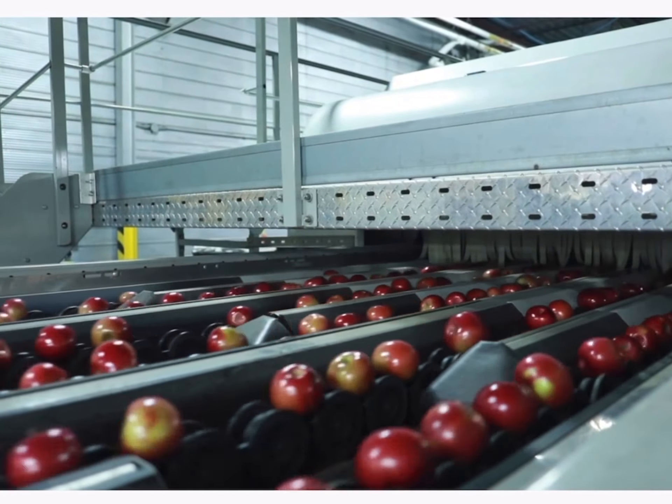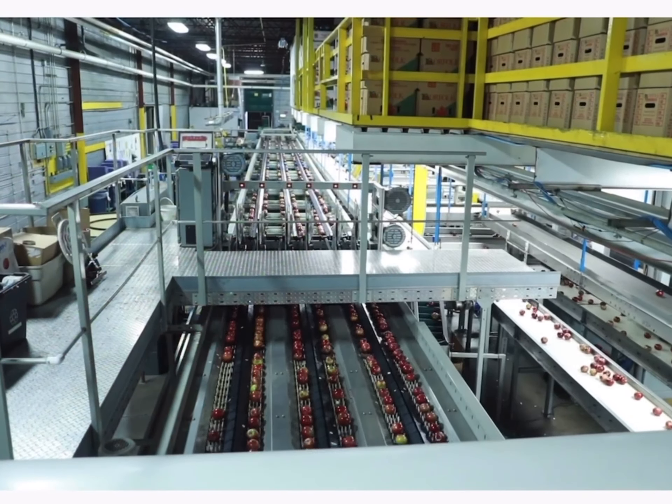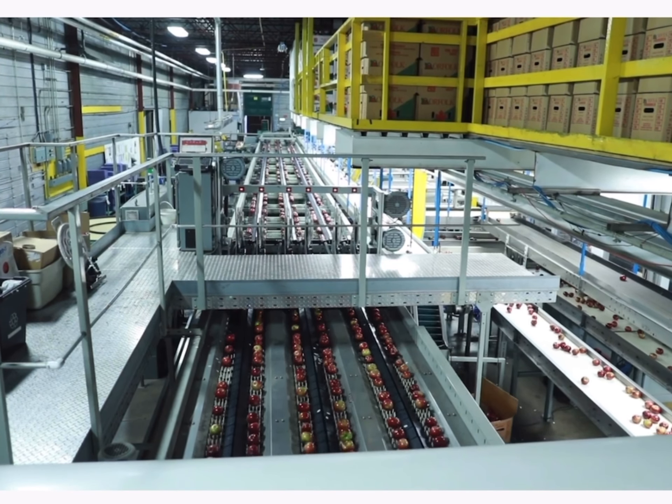We have between 20 and 25 varieties of apples. We have Macintosh, Ida Red, Honeycrisp, Ambrosia, Gala, Crispin, and Golden — some of the varieties that we handle here.